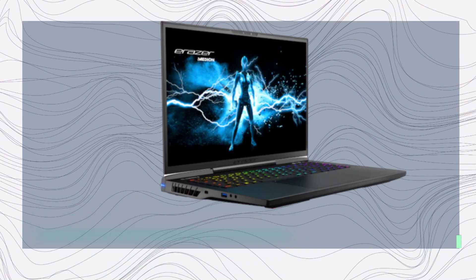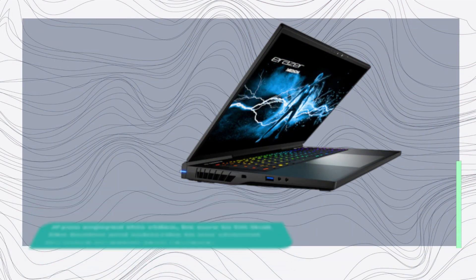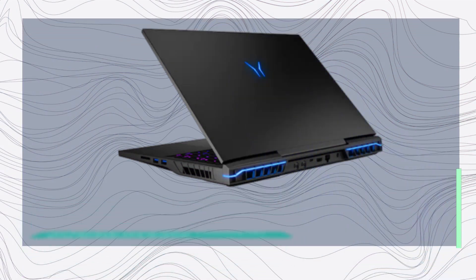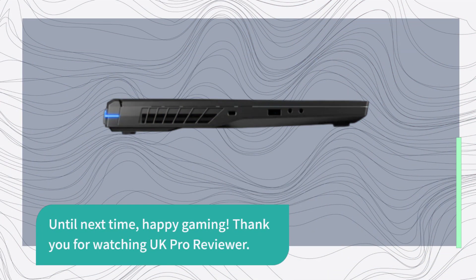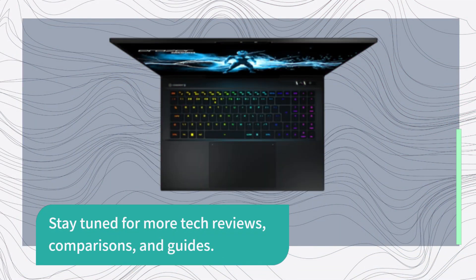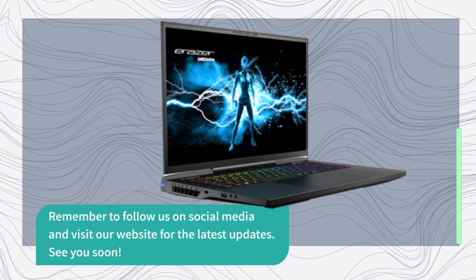That wraps up our review of the Median Eraser Beast X40. If you enjoyed this video, be sure to hit that like button and subscribe to our channel for more in-depth tech reviews. As always, leave your comments and questions below. Until next time, happy gaming! Thank you for watching UK Pro Reviewer. Stay tuned for more tech reviews, comparisons, and guides. Remember to follow us on social media and visit our website for the latest updates. See you soon!